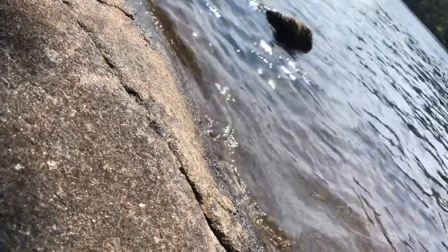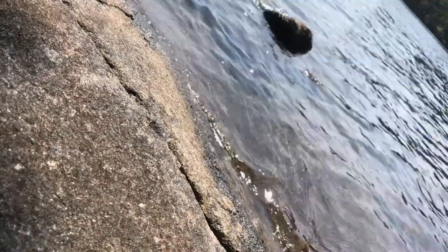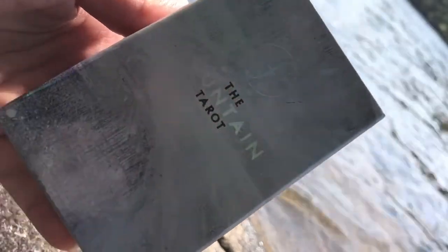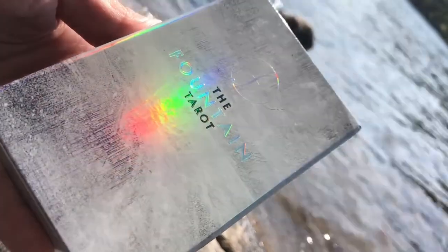Hi there, Jade here. Still here at the cottage. I'm stealing a few minutes away from my family and friends and kids because I just got a birthday present — and surprise, surprise. That is one in my first deck. That's my birthday present from my other half.